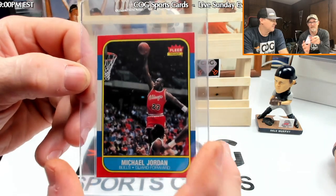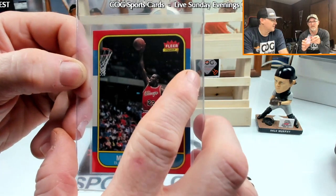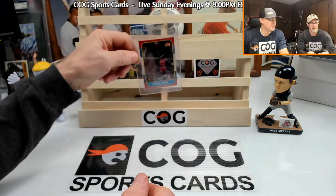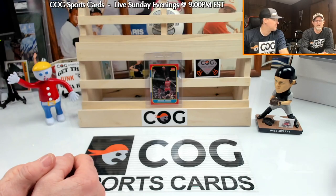It just depends — SGC is real tough on centering. It just depends on what they do about that little nick there. You don't really see it, so wish us luck and we'll be right back to show you the grade we got when we open the box.